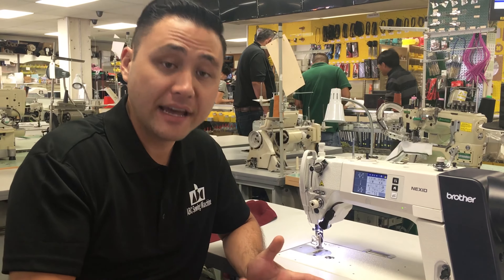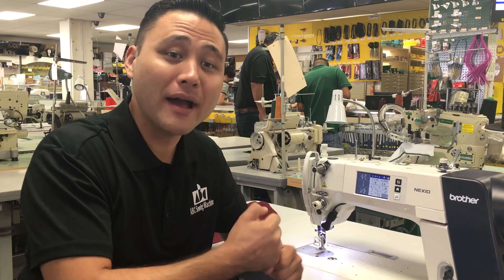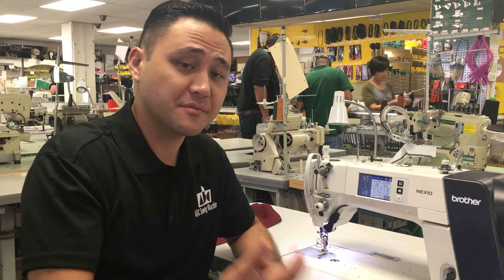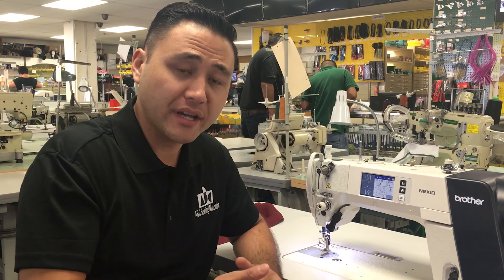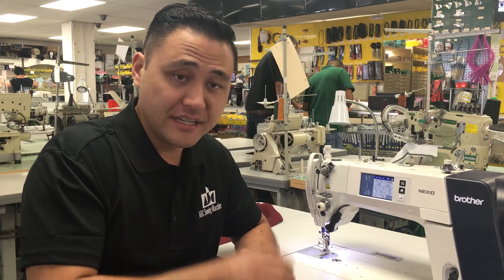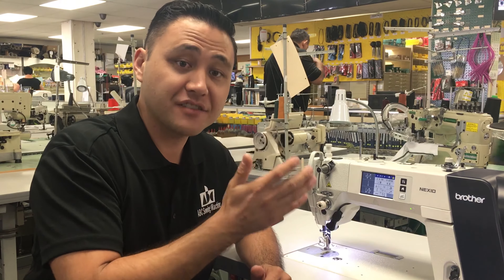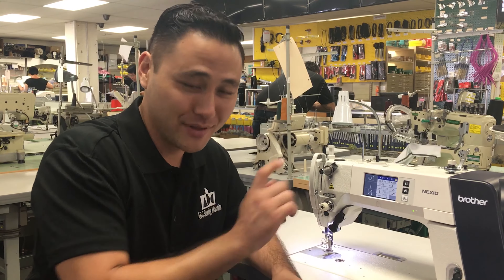On a regular machine, everything is done mechanically. You would have to be mechanically inclined to know how to make the adjustments for that specific material, whether it's lightweight or heavyweight. With the quick feed dog change button, it's very easy — just a one-button system. You can change from lightweight to medium weight to heavyweight to stretchy weight with the simple push of a button.